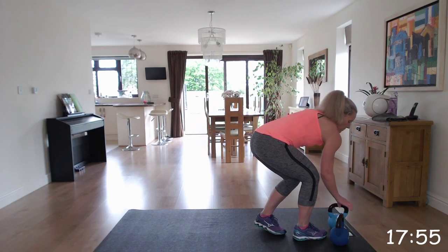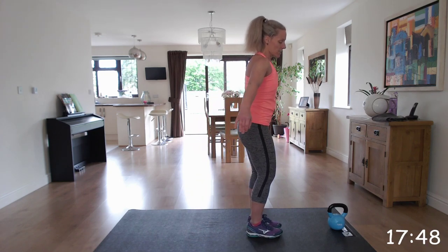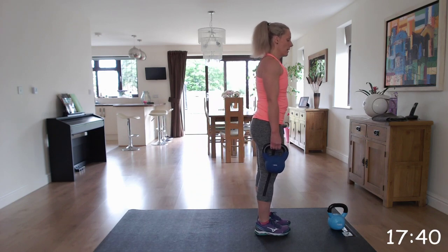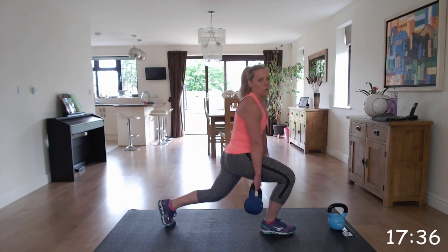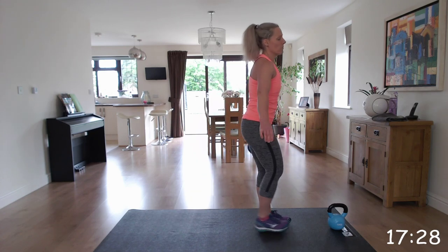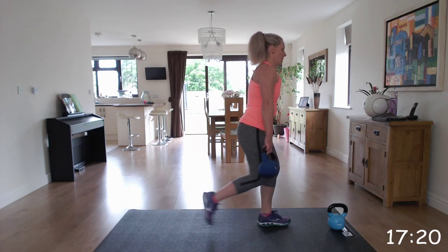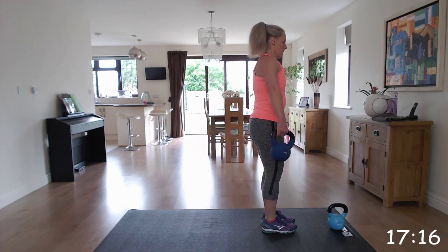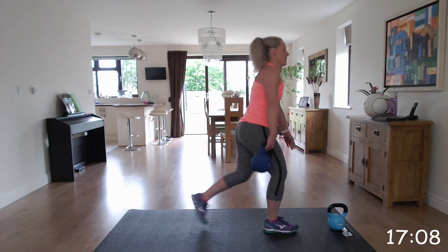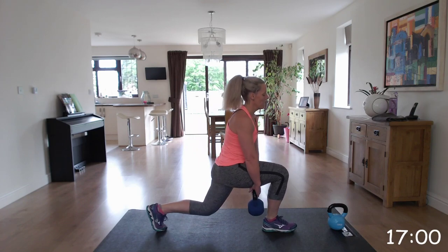Next one is the reverse lunge pass through. You're going to hold the kettlebell in your right hand, step back with the left and pass the kettlebell through. If you need to, just keep the kettlebell to your side and do the reverse lunges - if you can, go for the pass through. Making sure we keep that form with those lunges - a nice 90 degree angle on those knees, back nice and straight. It's an up-down movement - you're not bending forward as you go. Well done, excellent, keep going.